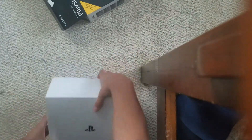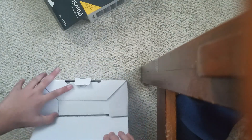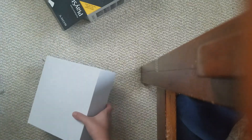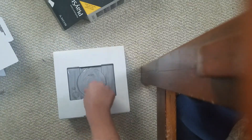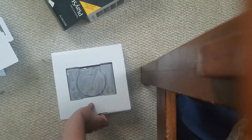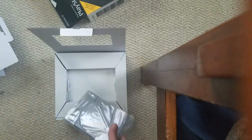Now let's see it and open it up. Let's check it out. Oh, this is what the PlayStation looks like. This is really cool. As you can see, mini PS1. I'm gonna get my scissors right now.